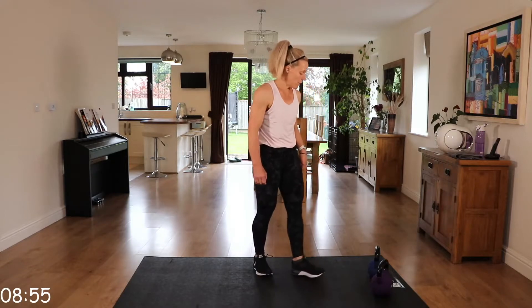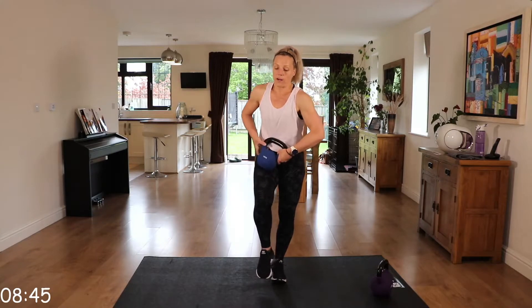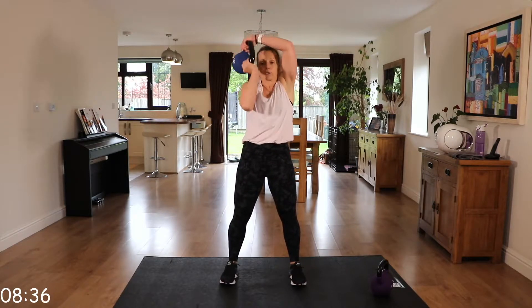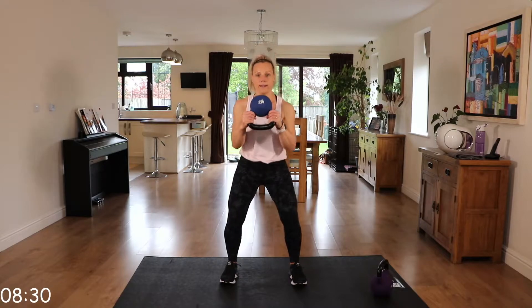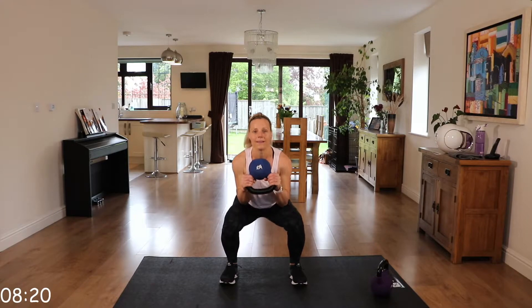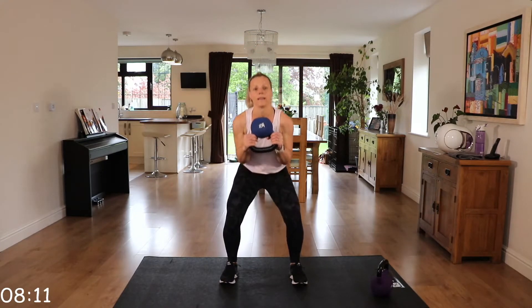We've got that squat to halo. Remember, for this one, normally we hold the kettlebell like this for squats, but we're flipping that bell over, holding the kettlebell by those horns. Back straight, squeeze on the way up into that halo. Coming down nice and low in that squat if you can. Chest is up. On those halos, alternate.